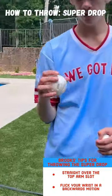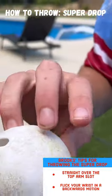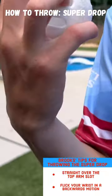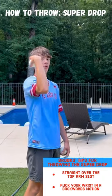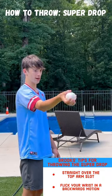The grip for the super drop is you want to put your ring finger in one of the holes and then you're trying to place your fingers on the ball. The throwing motion for the super drop is you want to go straight over the top and you want to come down with your hand like backwards like that.